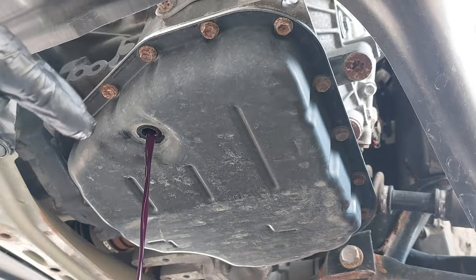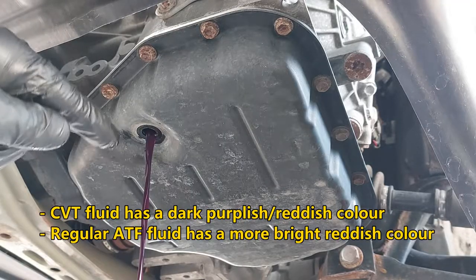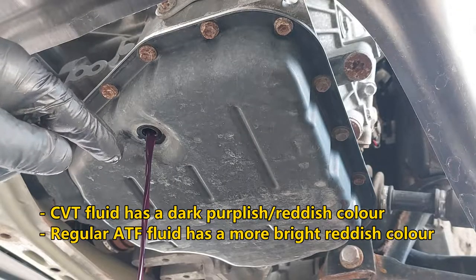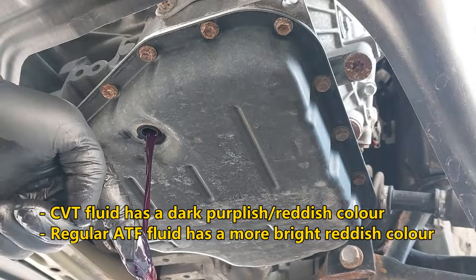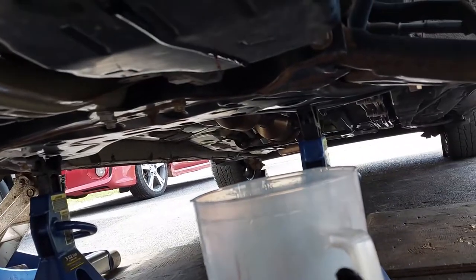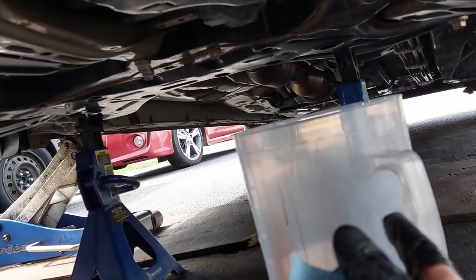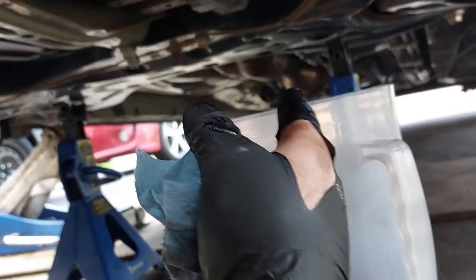You have to be careful — this is CVT fluid, this is not regular transmission fluid, although they look very similar. You may need to adjust the drain pan, or if you're using a measuring container, you may have to adjust it.